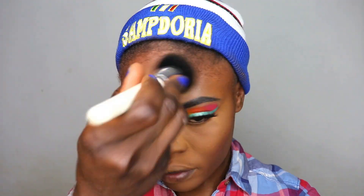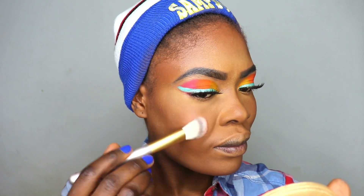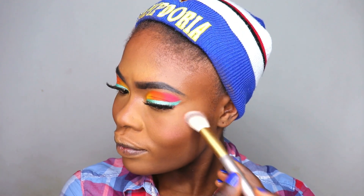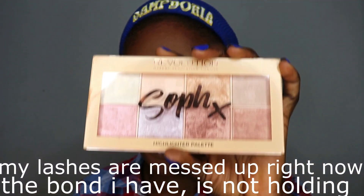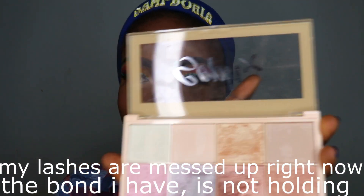For the blush I'm using this blush palette from Revolution's 12 Days of Christmas, and I'm picking this shade right here. For the highlight I'm using the Revolution Soft Highlight Palette and I'm taking this shade — it's kind of a golden, yellow shade.